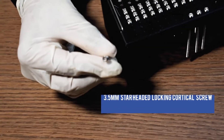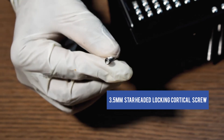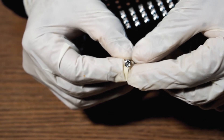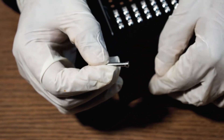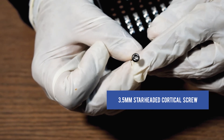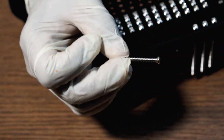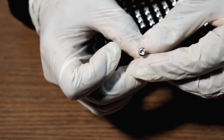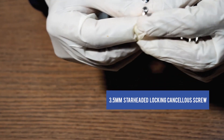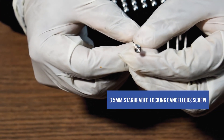This is a 3.5mm Star Headed Locking Cortical Screw. This is a 3.5mm Star Headed Locked Screw. This is a 3.5mm Star Headed Locked Cancellous Screw.